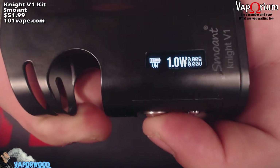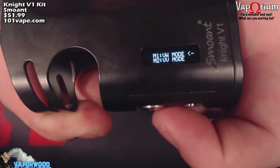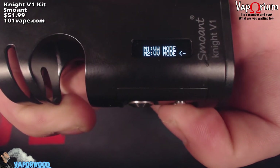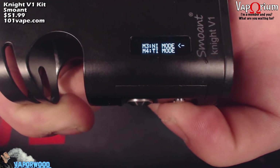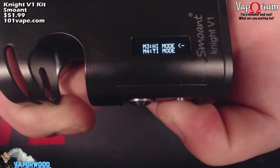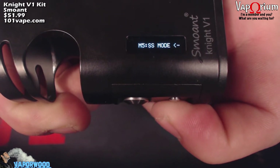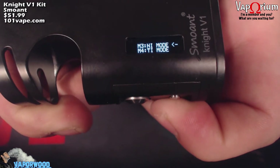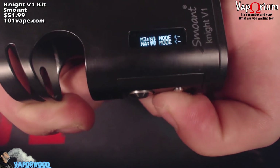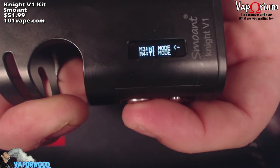To pick your modes you click the fire button 3 times. Mode 1 is variable wattage mode. Mode 2 is variable voltage mode. Mode 3 is nickel mode — Ni200 mode. Mode 4 is titanium mode. And mode 5 is stainless steel mode. So you do have temp control options for all the different types of wire that are out there. Since we're right here I'm going to pick nickel mode and slap a nickel coil in there — we'll do the cotton burn test real quick.